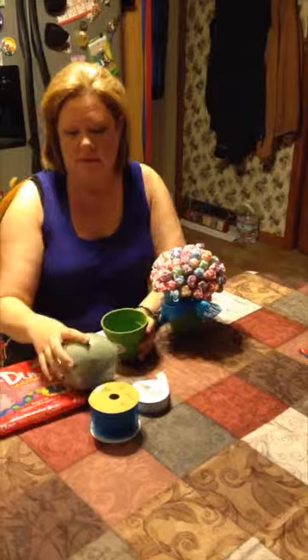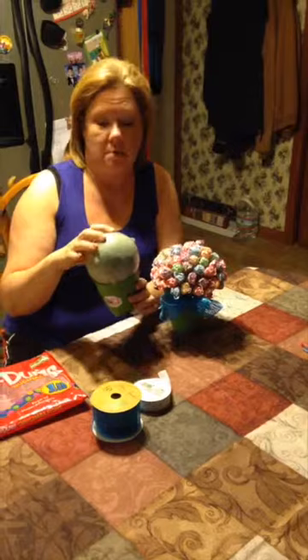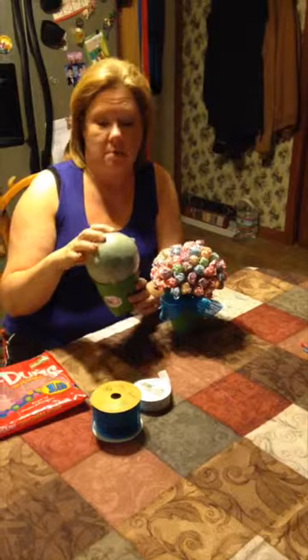The first thing you'll do is take your foam ball and glue it to the top of your pot. Once you glue it, you're going to take the dum-dum suckers and all you're going to do is stick them in to create a little flower pot. And this is what it looks like. Have a great day!